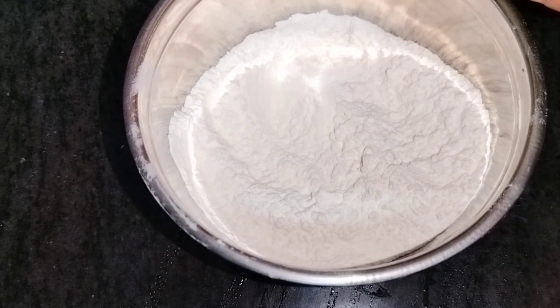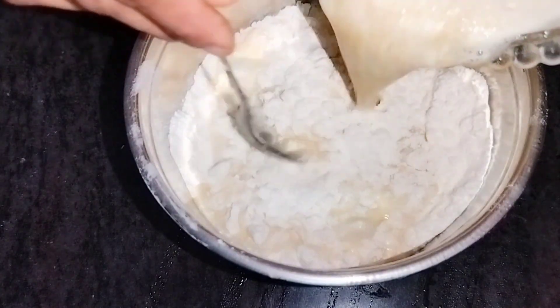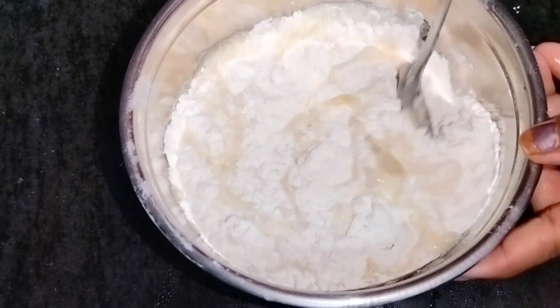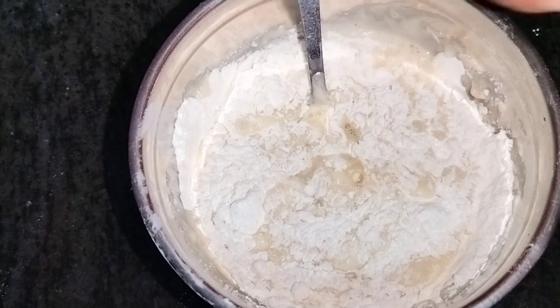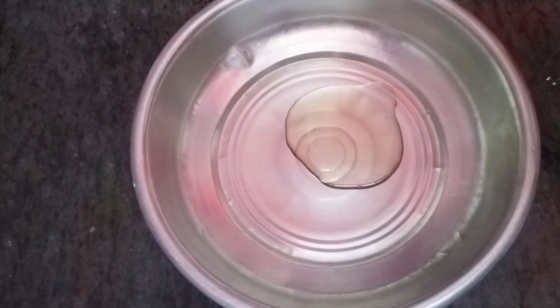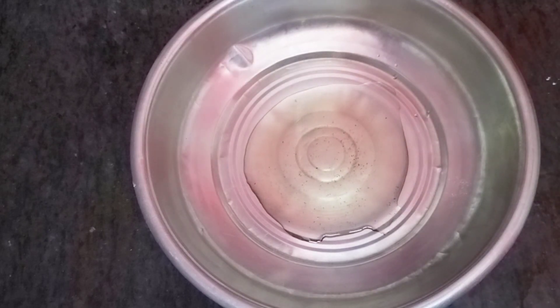We will mix it into a fine paste and put it in a bowl and spread it in a bowl.